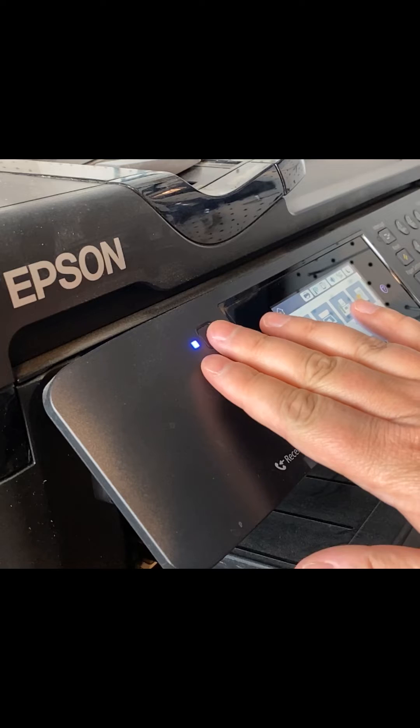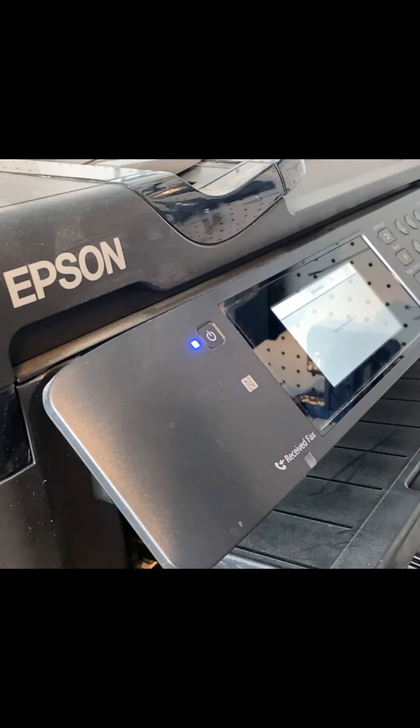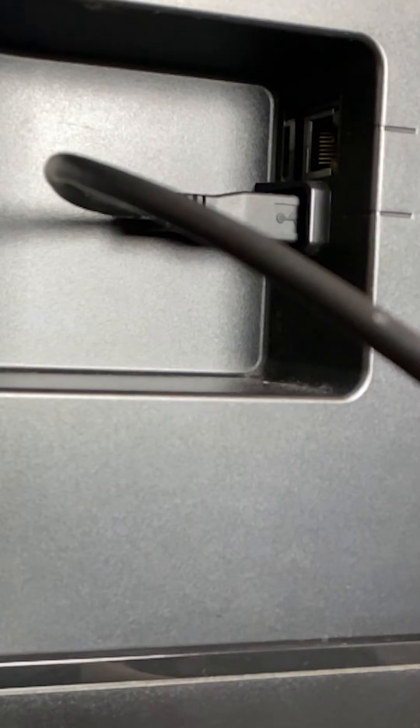Next up, how do we install chipless firmware? For the first step, we're just going to turn the printer off. This is the easiest step, but we need to turn it off to boot it into program update mode. Next, we're going to connect a USB cable from your printer to your PC.